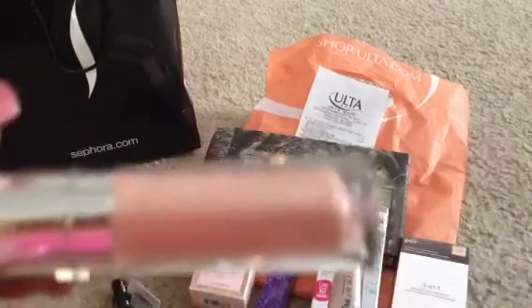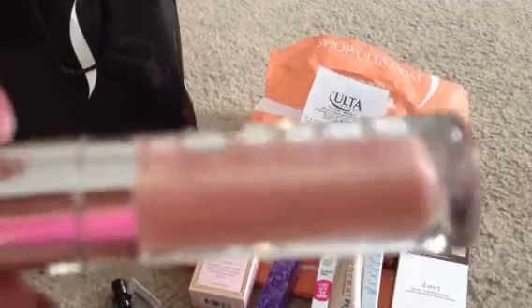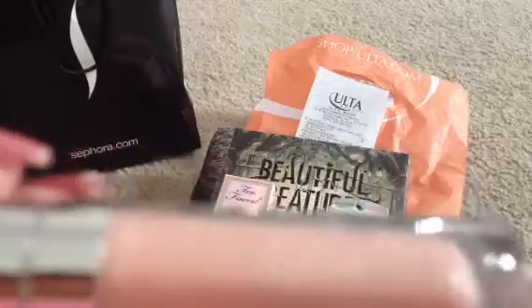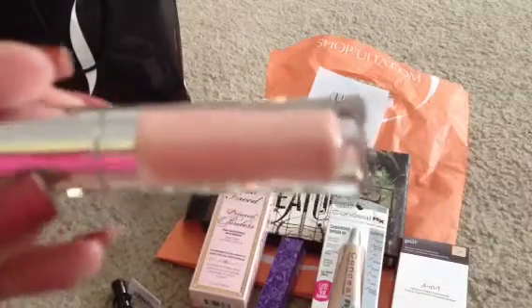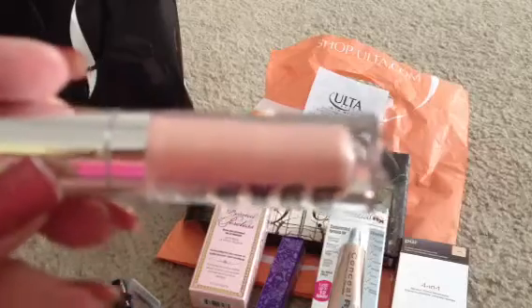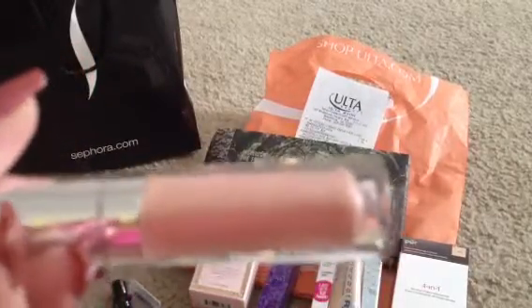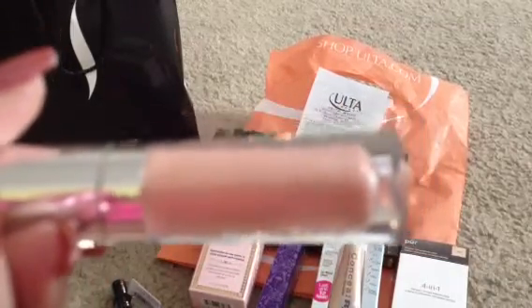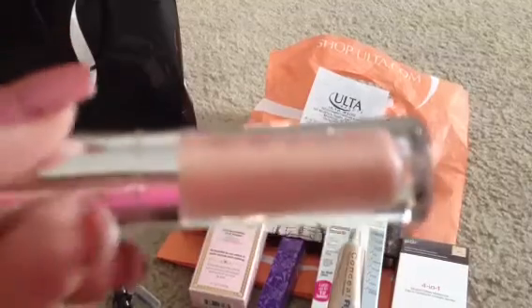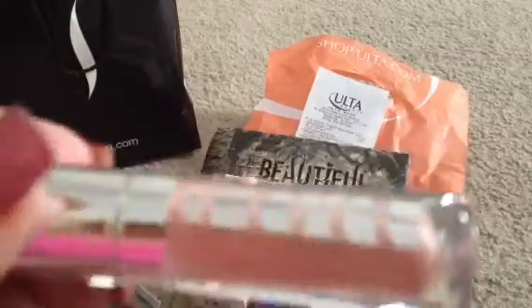The lip gloss is in Sasha — it's a light pinky, iridescent neutral. It'll be pretty by itself in the summertime, and it'll also be pretty over darker, plummy, mauvey colors that you've worn in the fall and winter, and you want to wear it in the spring to make it a little lighter. You can certainly use this to do that.